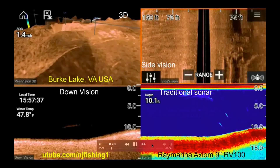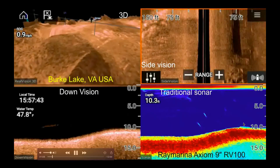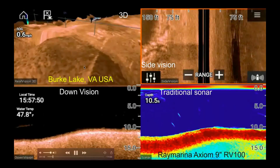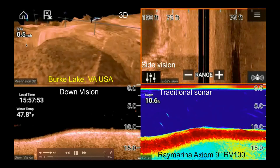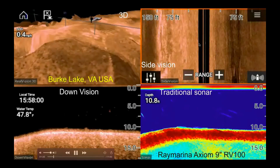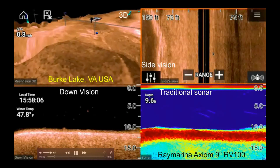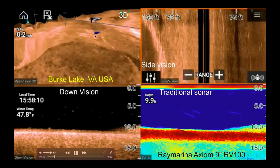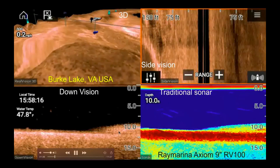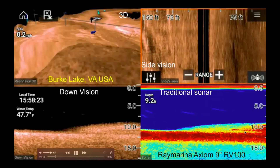The water is getting shallow and you can see a couple of fish here at about 10 feet deep. This is the 3D view — that's my kayak — and this is RealVision 3D. Speed over ground is 0.6. You can see fish under the traditional sonar, down vision sonar, and side vision sonar. The 3D sonar shows a bunch of fish gathering, and the down vision shows they've congregated at the bottom. The traditional sonar shows all the fish bundled or clustered together.